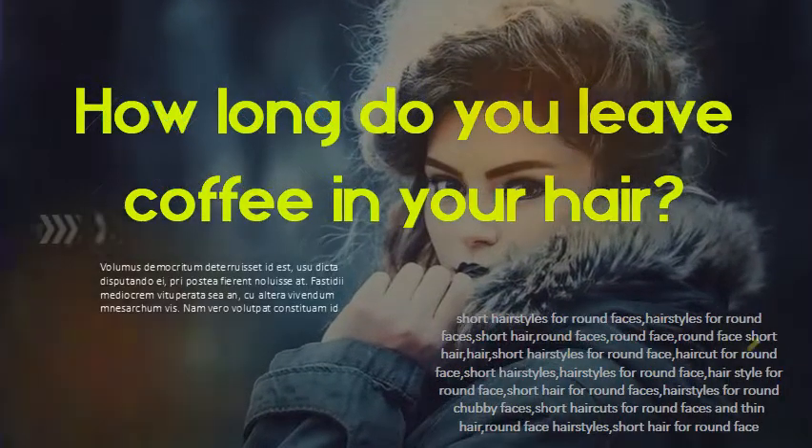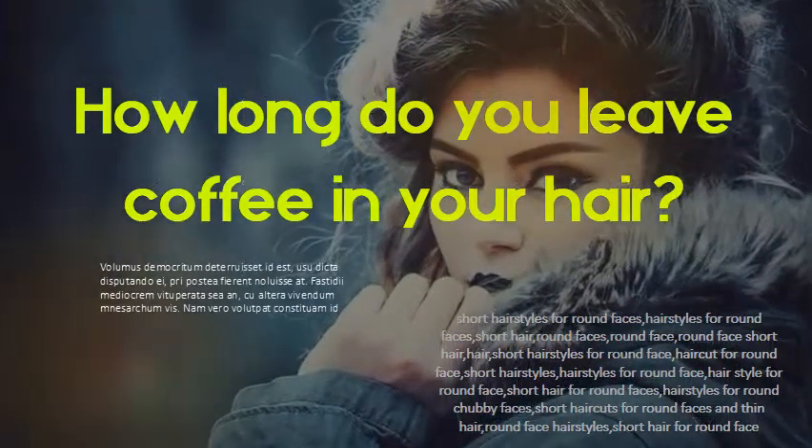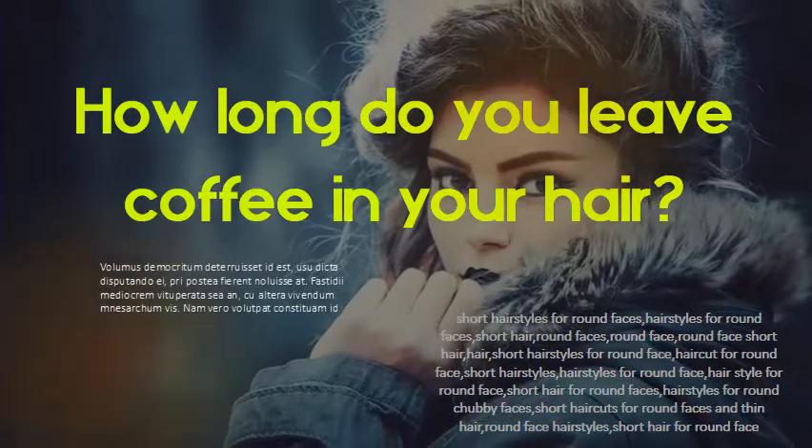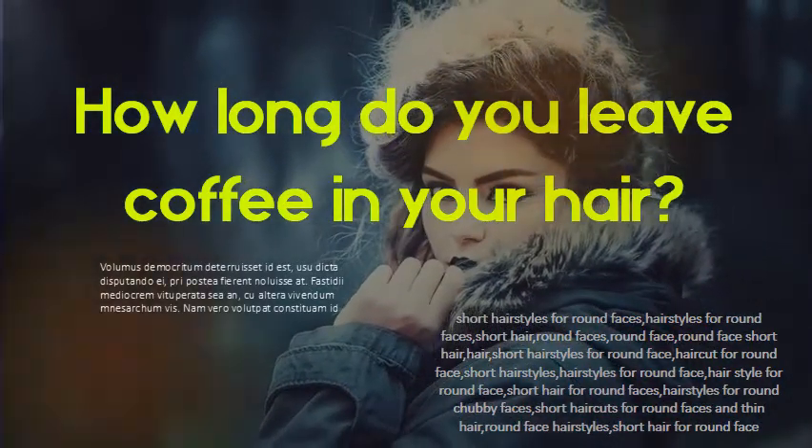How long do you leave coffee in your hair? Ring out your hair and allow the coffee to sit on your hair for about 20 minutes to a few hours. It may help to pin your hair up in a bun to prevent the coffee from dripping.